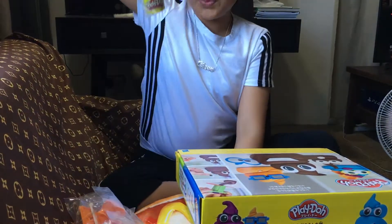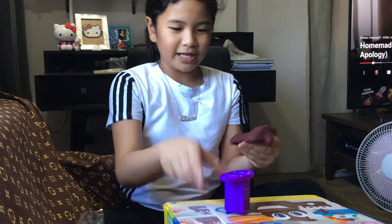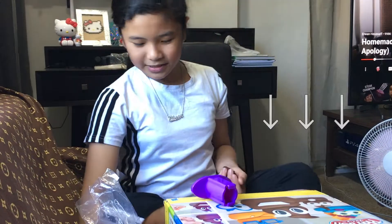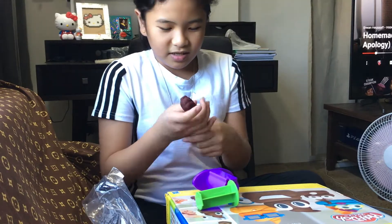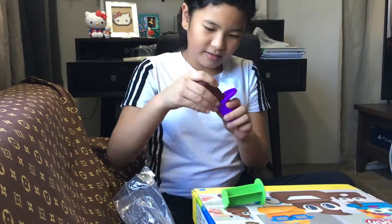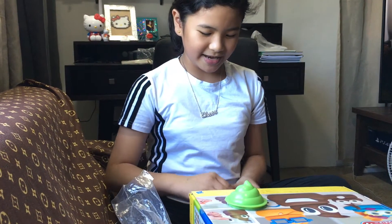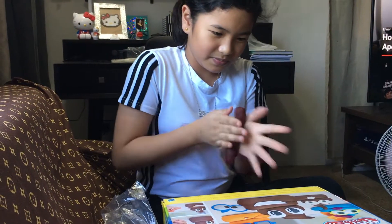We are going to open this brown Play-Doh. Here's the brown Play-Doh. We will put the brown Play-Doh inside here — here we are at this purple thing. I don't know what it's called, but comment down below if you know it. We put this Play-Doh inside. I don't know what to do — what if we just mold it? I think that's a good idea.